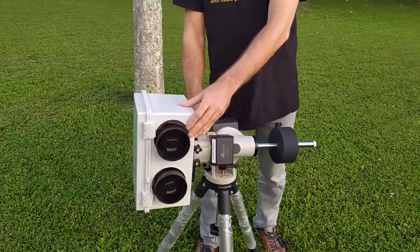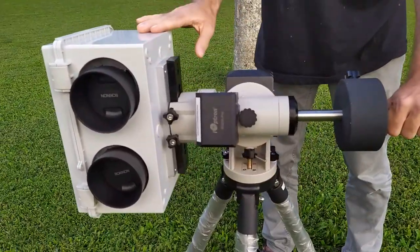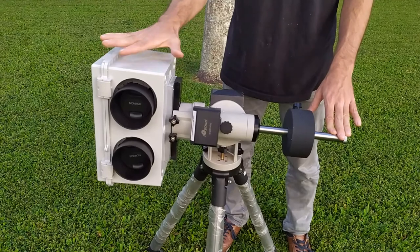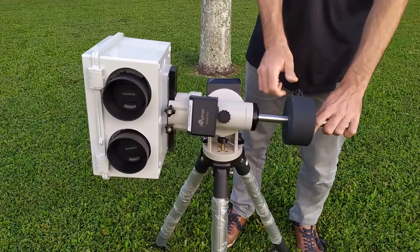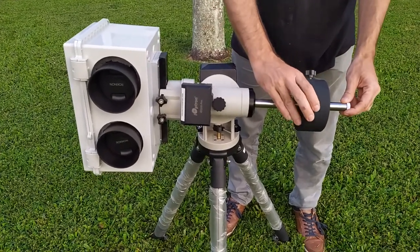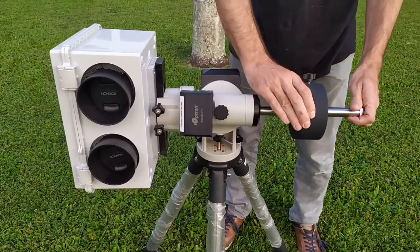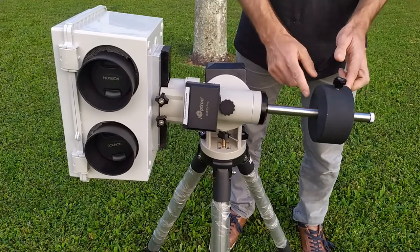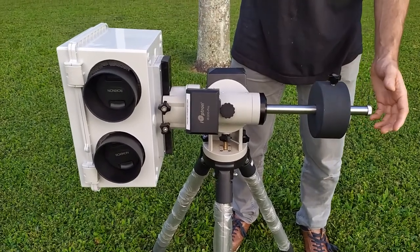Now I'm going to do the opposite: lock the declination axis and loosen the right ascension axis. I loosen the knob and let it go — you can see it wants to go head down and counterweight up. That means I have too much weight in the head. It's actually much easier to slide the counterweight, so I'm going to unhook it and slide it back to give it more leverage until it's balanced. If I go too far it goes down; if I'm not far enough it goes up. There's a happy middle, and when I get close I tap it back and forth to check it's equally easy to go both ways. Here it's good — I tighten it. We're done.